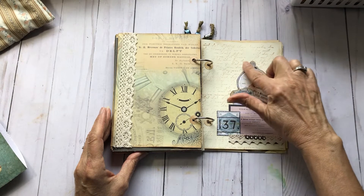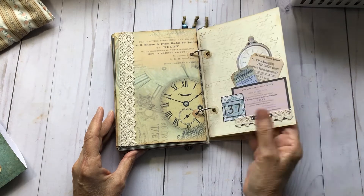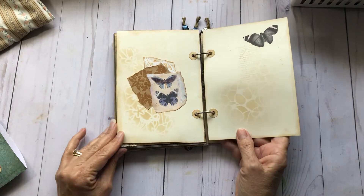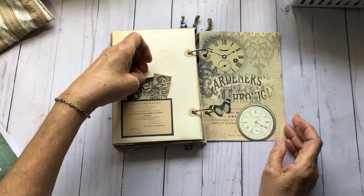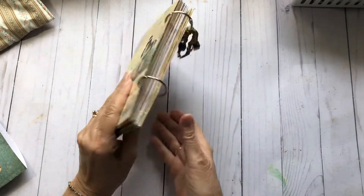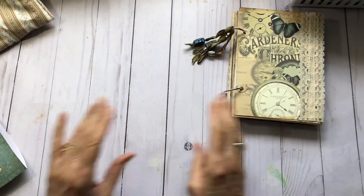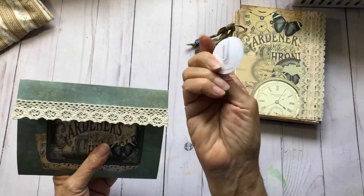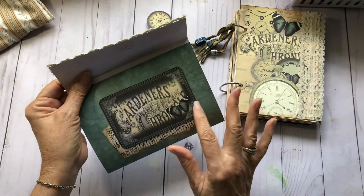Glued on a clock — I thought that layered up really nice. Got a cluster layered on here, did some stenciling, and a couple more little elements, and that's the end of the journal. I think it came out pretty cute! I've got it holding together with an altered paper clip, some lace on here, and just layered up one of the tags.